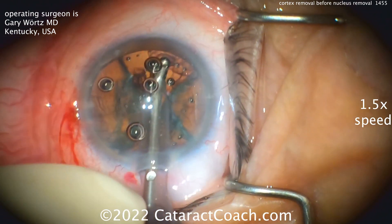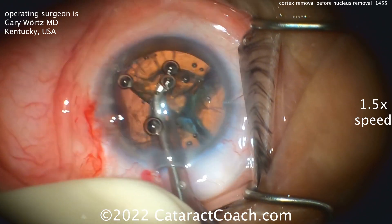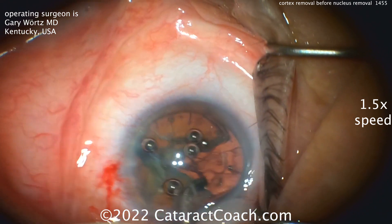Look how he rotates this, takes out some cortex from this quadrant, and then rotates it again. I thought that was pretty clever. Watch carefully — this patient's going to keep moving a lot. I get the safety here. It makes a lot of sense to me.